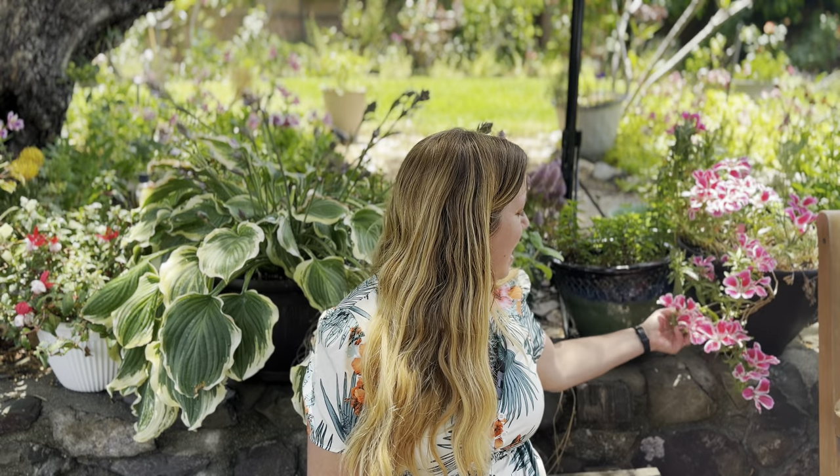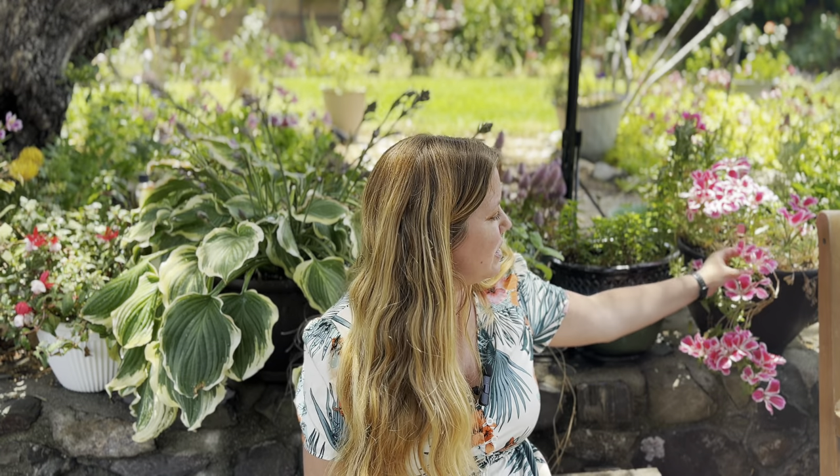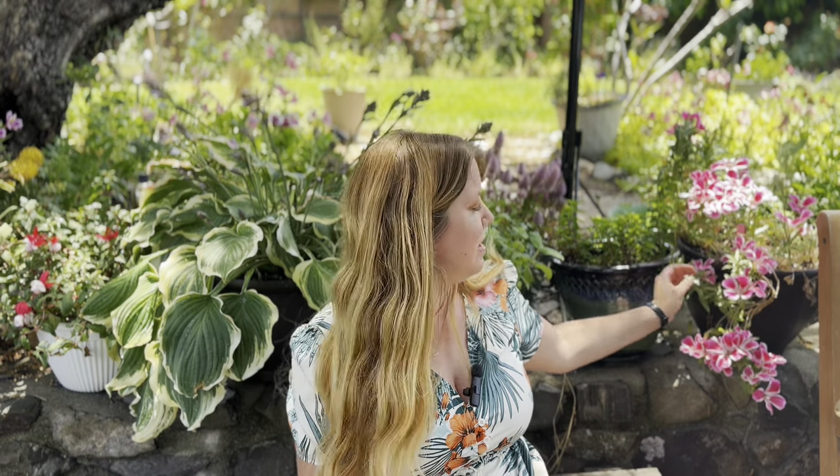Some California native plants will only need water for the first two or three years, and after that they can live by rainfall alone. As an example, these 'farewell to spring' flowers are California wildflowers. They're called farewell to spring because they're one of the last flowers to bloom in the spring — once they're done, you know that springtime is over.